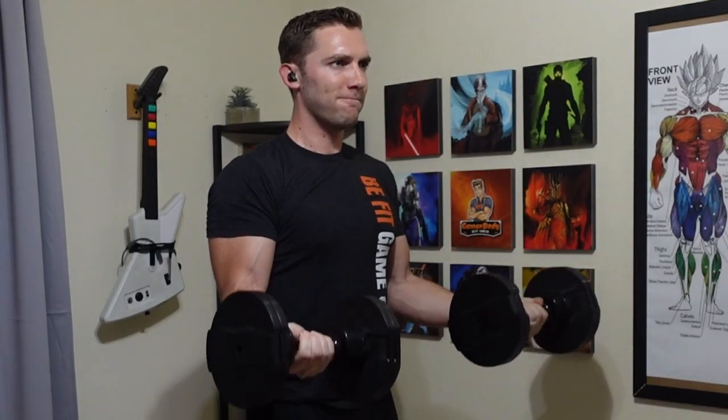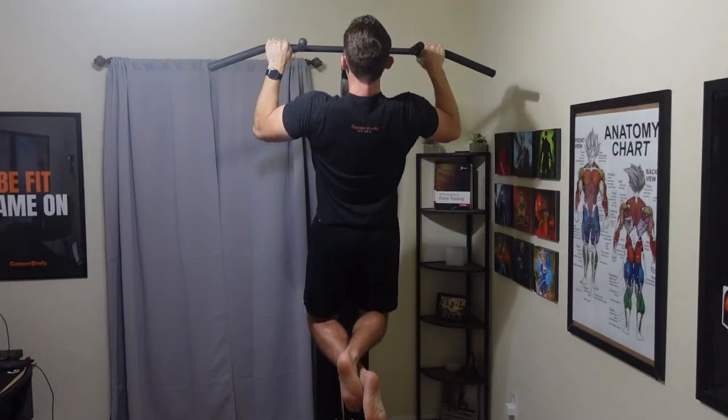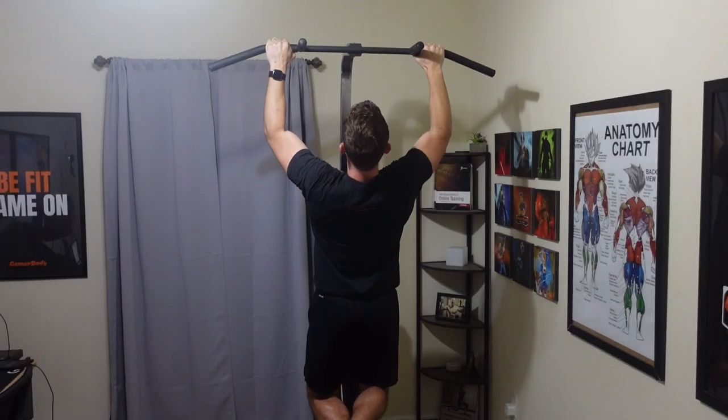As we end the year and go into 2023, here is my recommendation for a minimalist home gym setup with just dumbbells and your body weight.